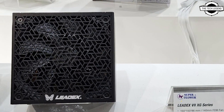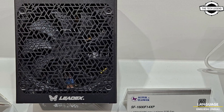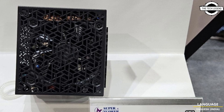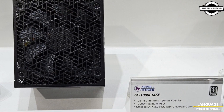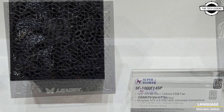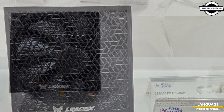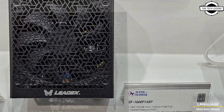These meet the ATX 3.0 and PCIe Generation 5 specification. There are two sub-series: the Leadex 7 XP and the XD series. The XD series additionally boasts 80 Plus Platinum switching efficiency, and both feature a 15 centimeter body length and use 140 mm FDB fans.